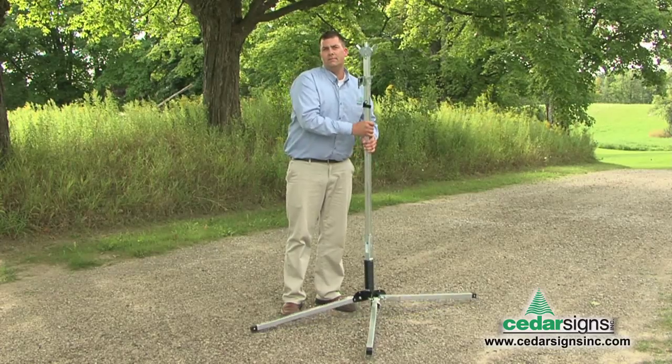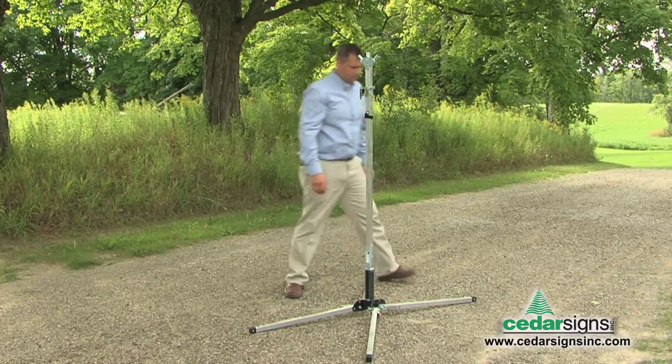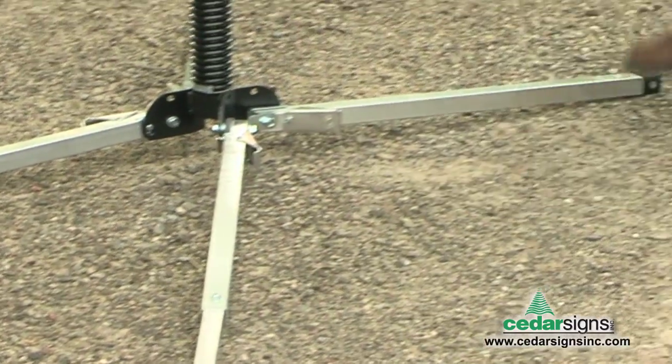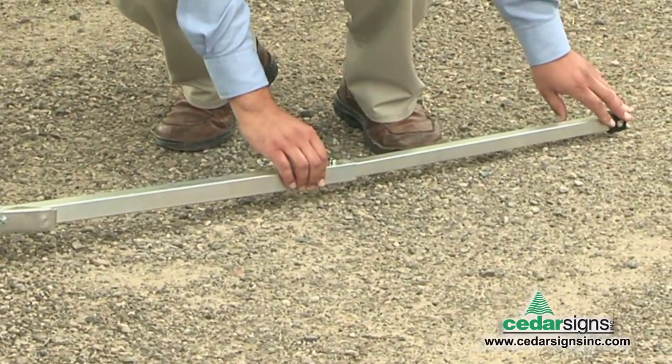Gently lift up to lock your legs into place. The Uniflex has built-in telescoping legs for greater stability in windy conditions. You can get your footprint even wider for those really windy days.